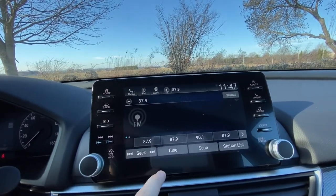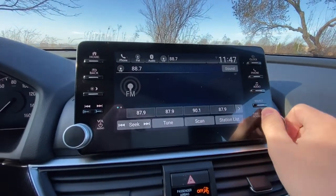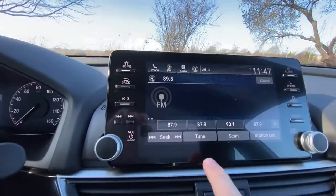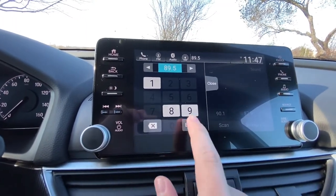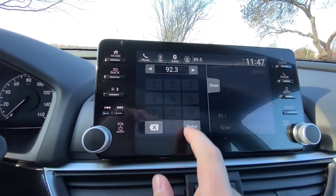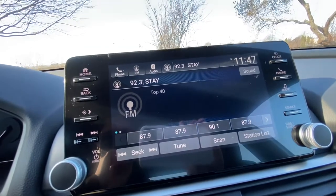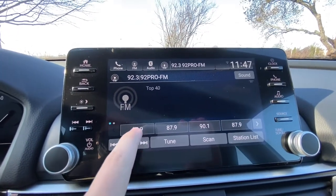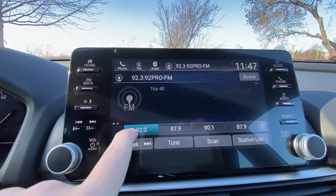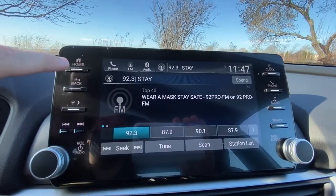If you go back, and you wanted to tune to a certain station, you can either use the tuner here or you can just click tune and type in a station — let's say 92.3 — hit enter. Then if you wanted to make that a channel preset, press and hold on one of the presets and you can see 92.3 pop up.